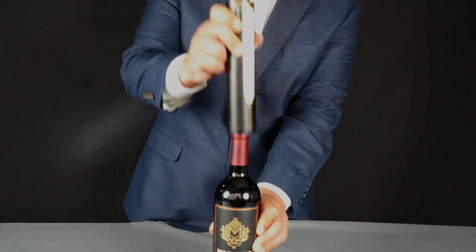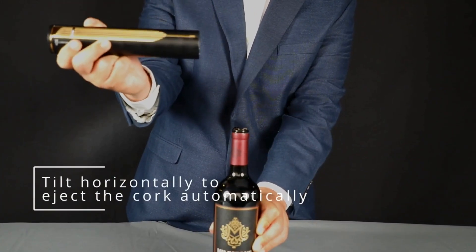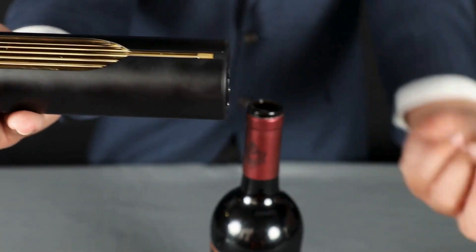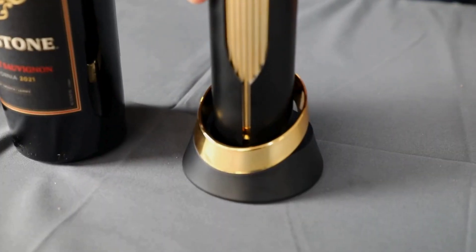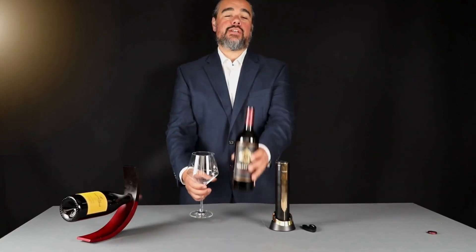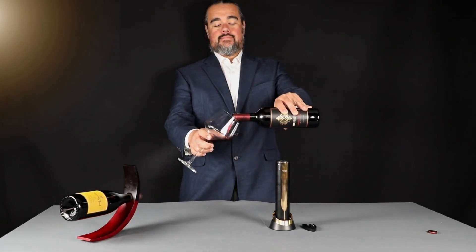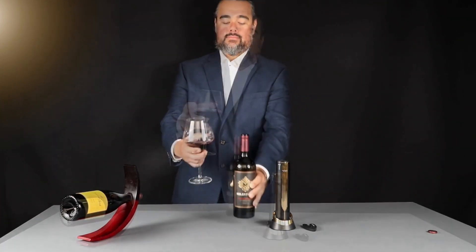When it's done, pull it out and go sideways. Now it'll remove the cork automatically. Once you have your wine glass open, you're ready to enjoy a cup. Cheers!